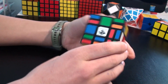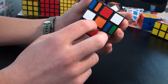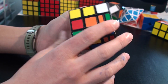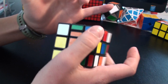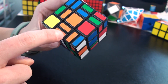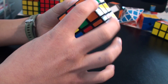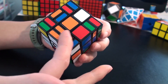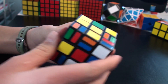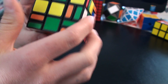Now I'm going to solve it and show you how. The first thing you want to do is make a cross. You can make it from white and yellow — it doesn't matter — but I usually have white on the bottom and yellow on the top. So you just want to do the cross, connecting this piece. Now I'm going to do the same for the green one. You just need this piece. I just got it, and now I can put this piece in like that.